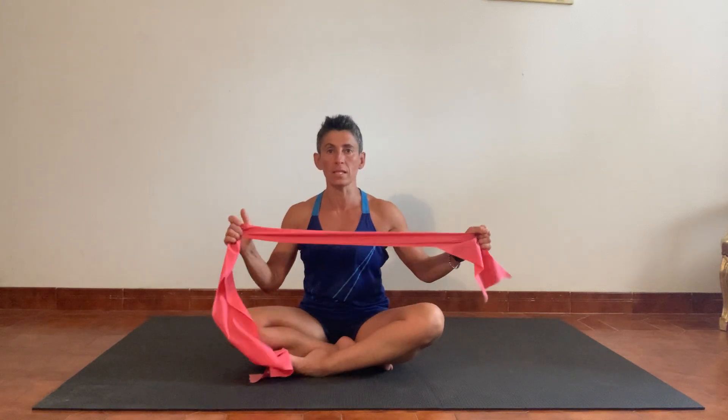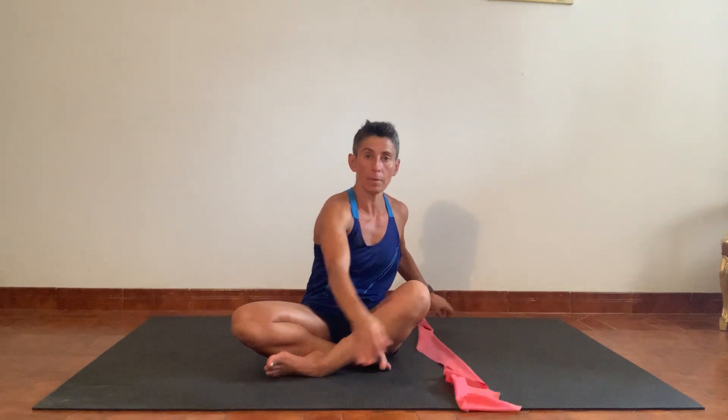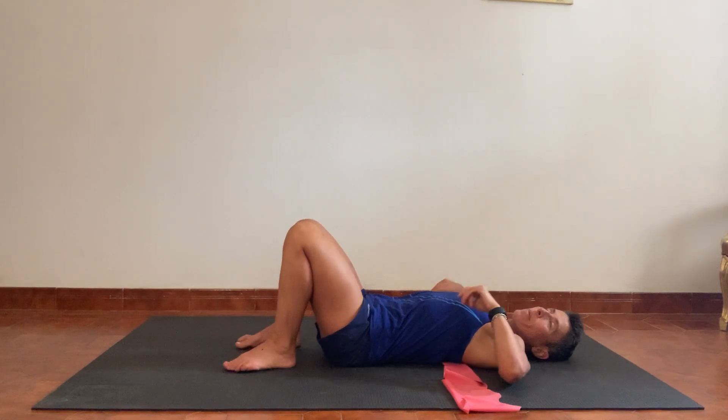Hi guys and welcome back. I thought we'd be doing some resistance work today, so all you need is just a stretchy band, a theraband. I wouldn't go for anything too heavy as we're going to be using it mostly for the arms. Nothing too light either as you don't want the band to snap. So medium resistance should be good. I'm going to set the band behind me and then I'm just going to lay down so that I'm resting on top of the band.